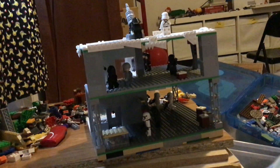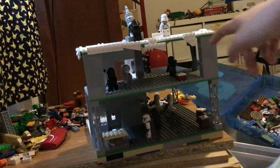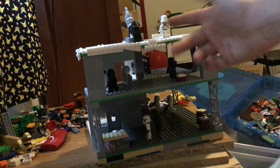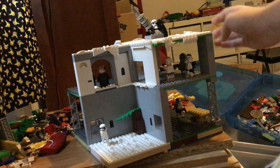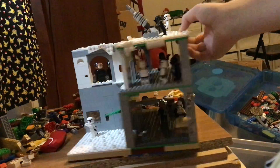Anyway, as you can see I've made some different things. I said I would add the snow parts and I did. All along the top I added some minifigures as well.